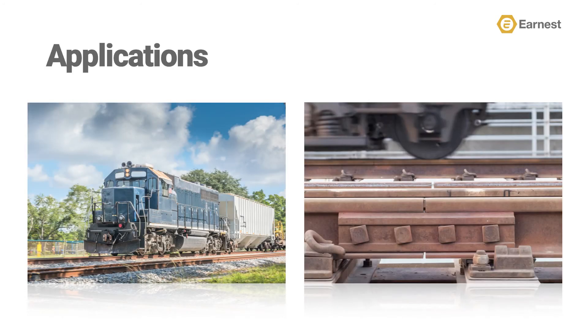Distributors can find opportunity for this style of fastener with manufacturers of locomotive rail cars and railway joint assemblies.